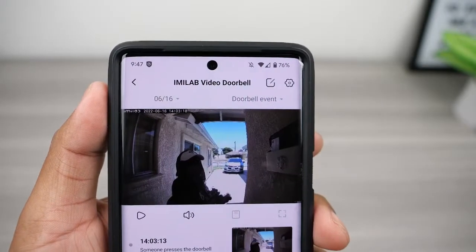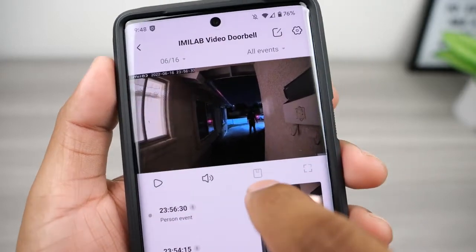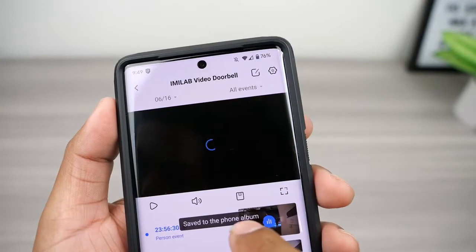The row underneath the video has all your controls. You can play and pause the video with the first icon, the second one mutes and unmutes the sound, the next one saves the video to your device, and the last one puts it in full view.